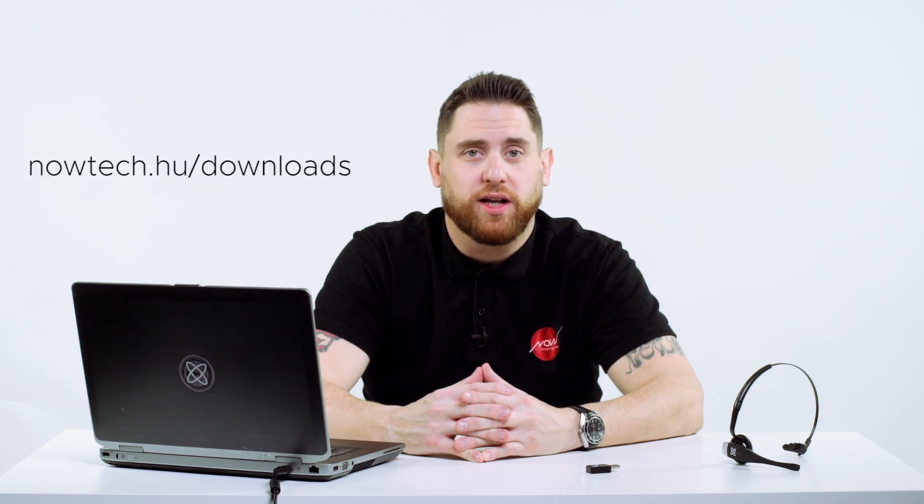Hi, I'm Jason and today I'm going to show you how to set up the GyroSet VEGO as a head mouse. You will need a VEGO headset, a Nowtech BLE dongle, a computer, and you'll need GyroSet mouse software installed, available from nowtech.hu/downloads.